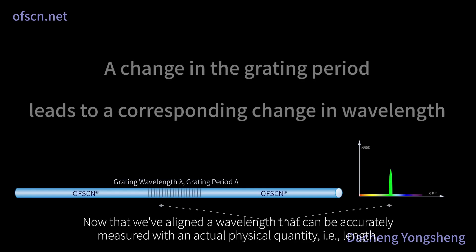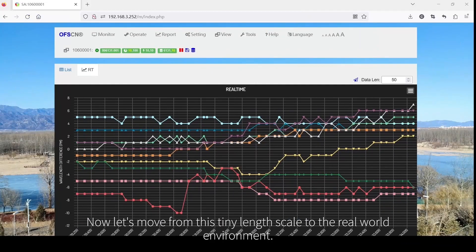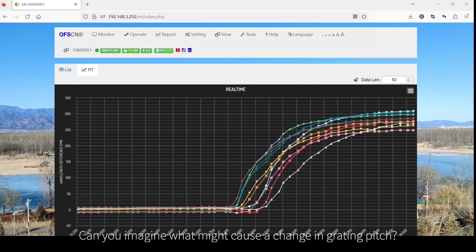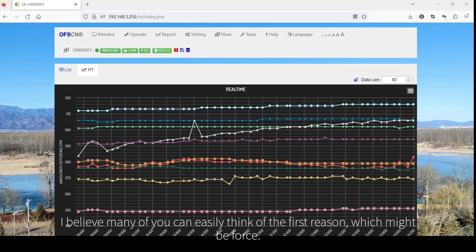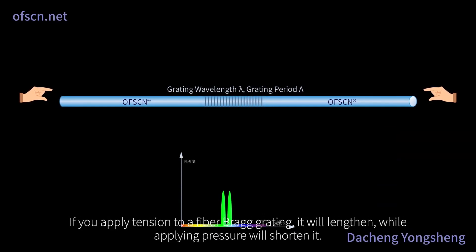Now that we've aligned a wavelength that can be accurately measured with an actual physical quantity — length, albeit a very small length — we've managed to correlate the two. What might cause a change in grating pitch? The first reason is force. If you apply tension to a fiber Bragg grating, it will lengthen, while applying pressure will shorten it.